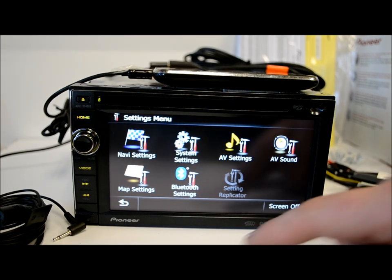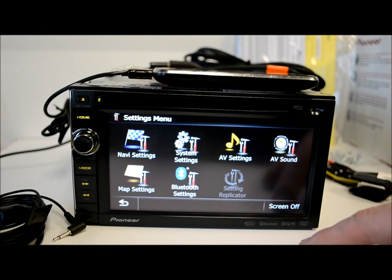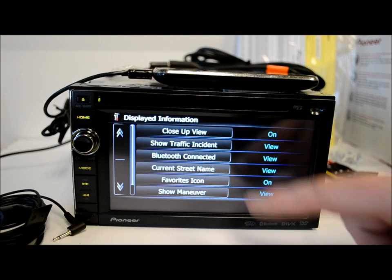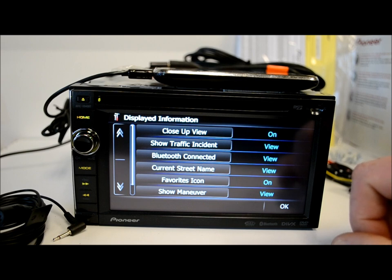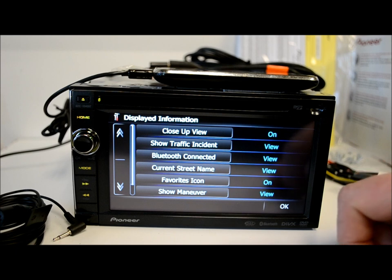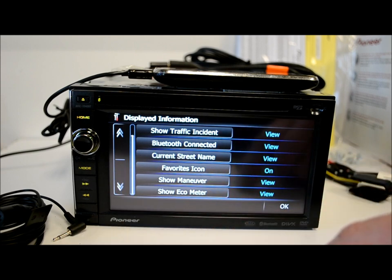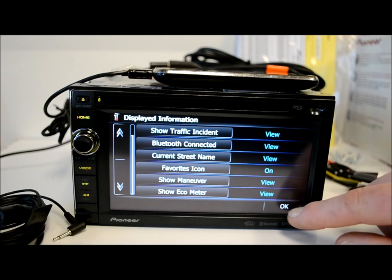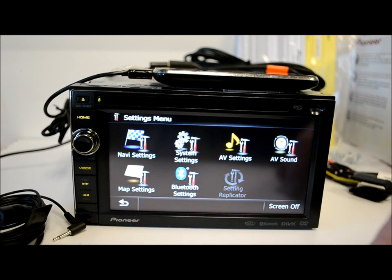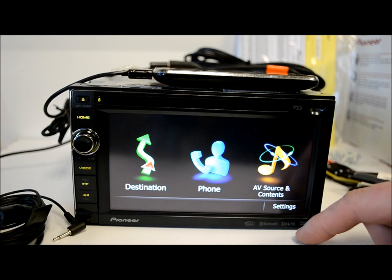Bluetooth settings — I already have my phone paired, and it's very easy and painless to do. Map settings let you customize what you see. You get a close-up view when a turn is coming up — you can turn that on or off. They have an optional traffic network tuner you can purchase and add on. There are eco-meters for the gas-conscious, showing your maneuvers, lefts and rights. At any time in the GPS you can touch a button and it'll show you the full route — that's always been a downfall for a lot of GPS systems, but this one has it, which is great.